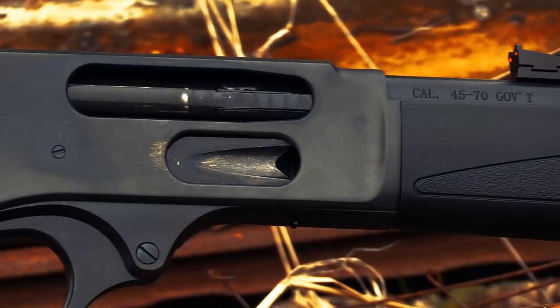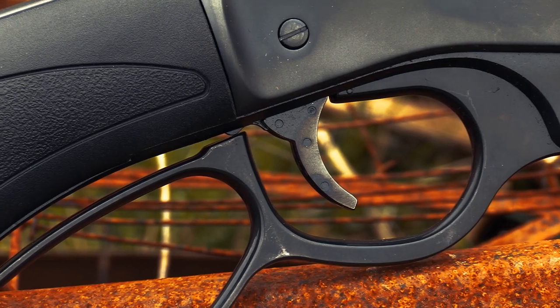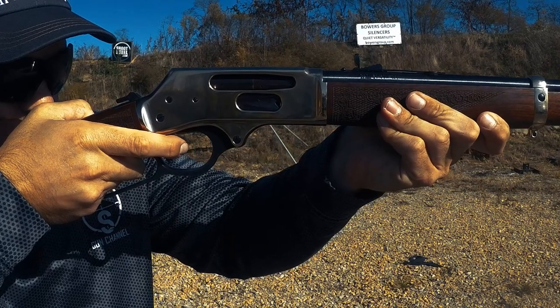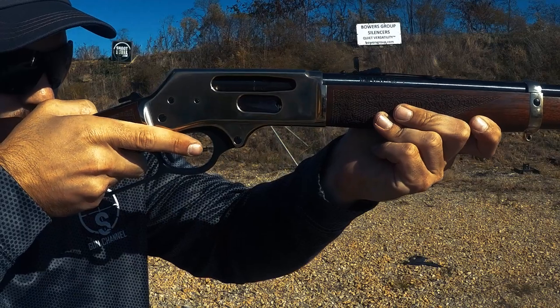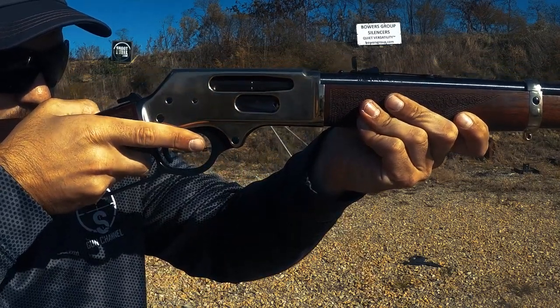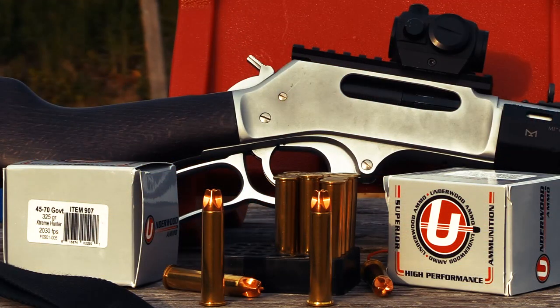The Henry X is the newest mod from Henry Repeating Arms and it fully embraces what we the consumer has been asking for. The predication for this build was the release of the side gate loading models early last year. The Henry X is offered in a suite of calibers including 357 Magnum, 45 LC, 44 Mag, 410 shotgun, and this one is in 45-70 Government.